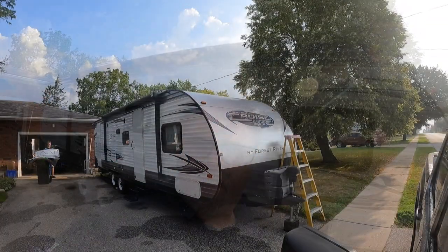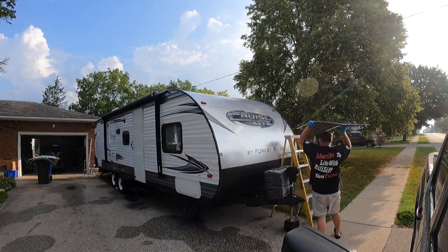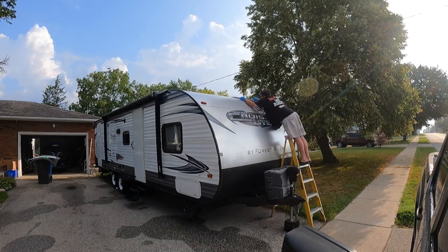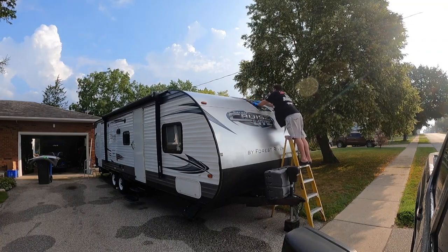We have about 10 minutes to get this up there before it sets up, which is plenty of time. Just make sure you get it in the right spot the first time. And now we'll just push it all down. This roof has a lot of give, doesn't it?